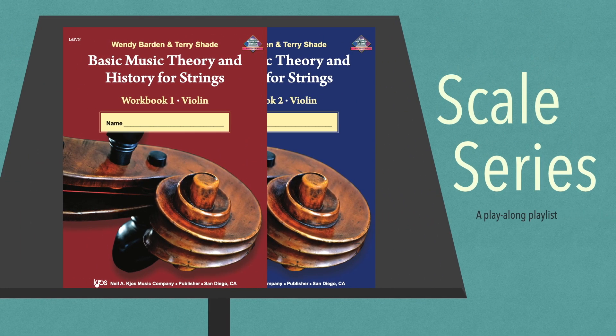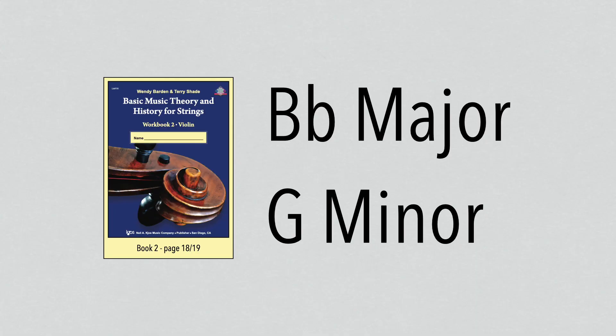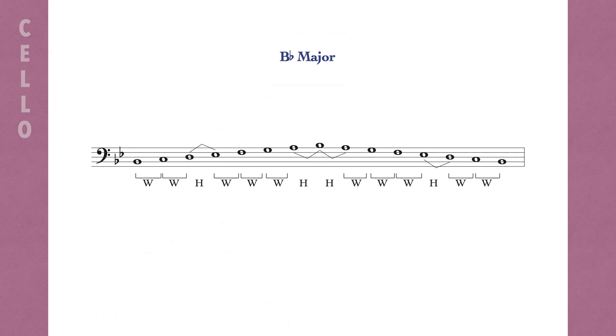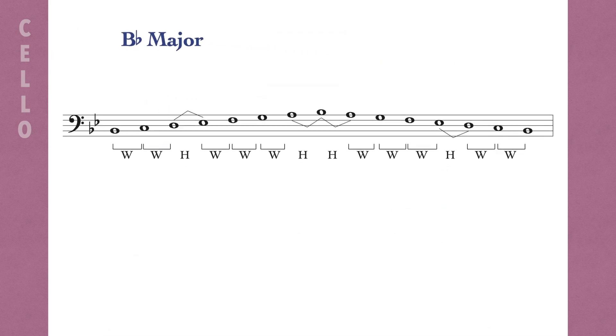Scale Series, a play-along playlist. B-flat major, G minor. Let's start with the B-flat major scale on page 18 of workbook 2 and play through it together.